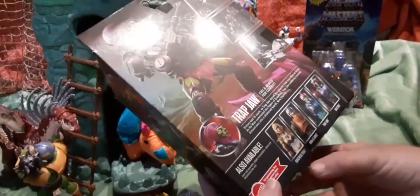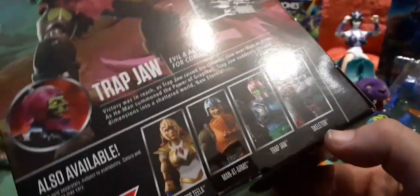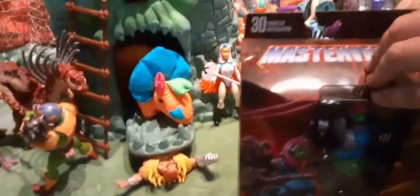The other figures in this line are Sorceress Teela, Man-at-Arms, and Skeletor. We've opened up those three in other videos, so if you want to check those out, you can. That's the Skeletor with the arm — the New Eternia one. The arm's supposed to be bendy, but it wasn't really bendy? Yeah, it didn't bend a whole lot.